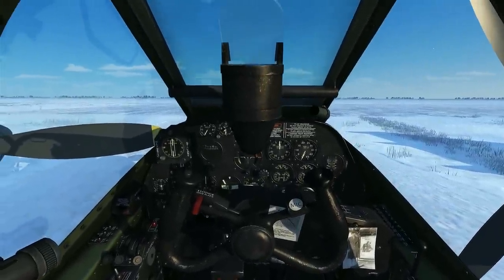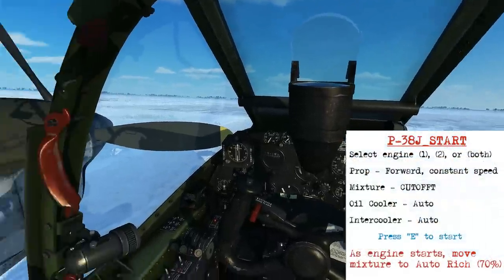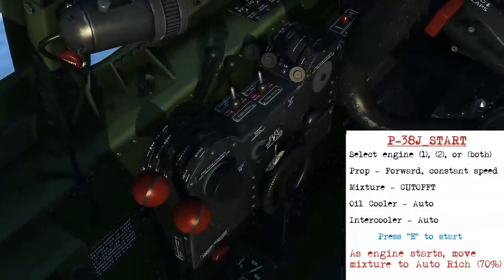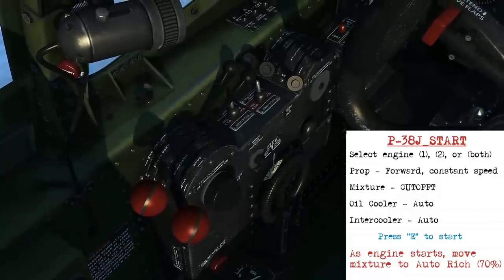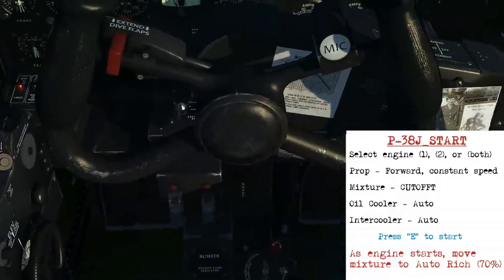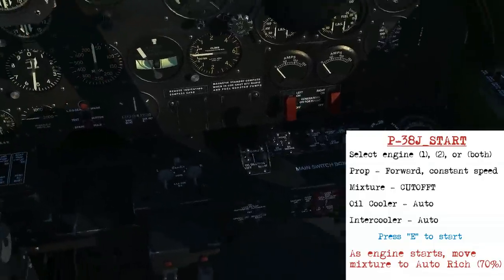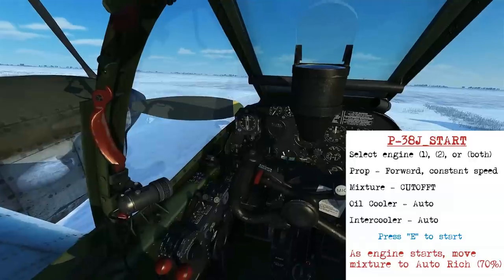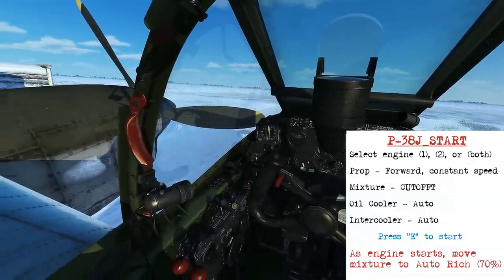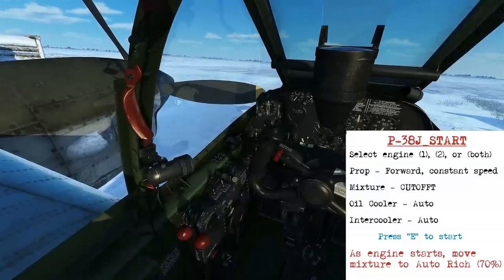Now we'll look at how to start the engines in the P-38. Initially you can select the first engine and the second engine, or you can just go with both for standard. You can put the RPM all the way forward and make sure they're on the constant speed setting. The oil cooler is going to stay in automatic and the intercoolers will be open. Then when you're ready you can press the E button and that'll start the automated sequence to go through the process of starting the engine. As the engine starts we're going to move the mixture lever up towards the auto-rich position, which is about 70% on the Technochat.